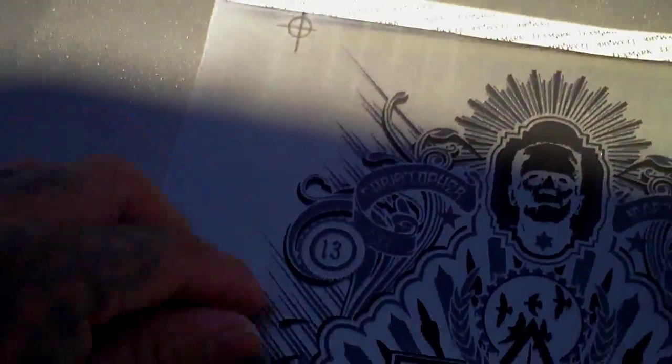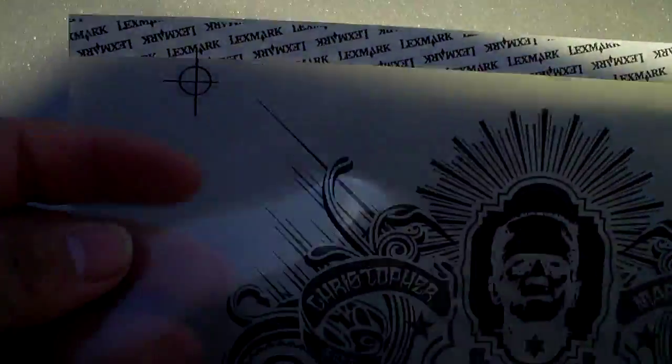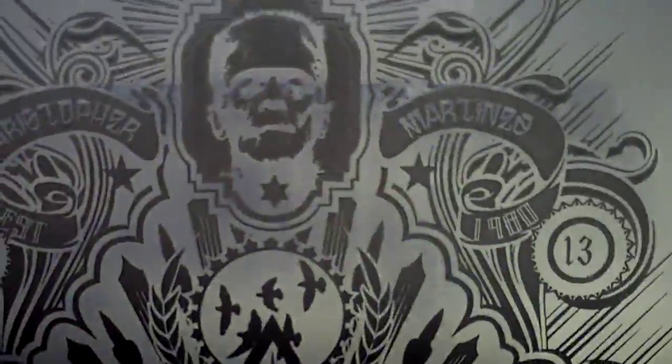One simple thing that you need to learn is to use registration marks on your artwork. I printed out a sample here — this is actually for an 11 by 17 inch print, but I printed out an 8.5 by 11. You see these little marks right here? What you're looking at is two transparencies.